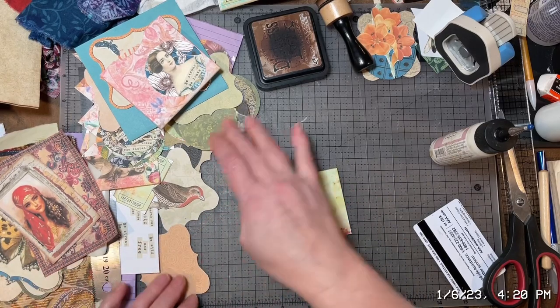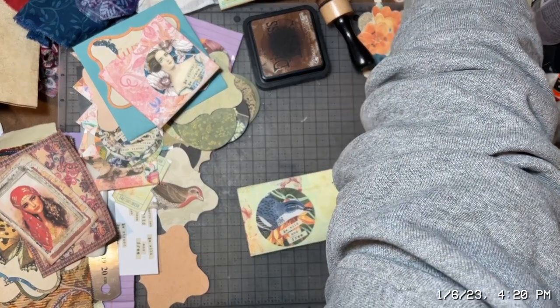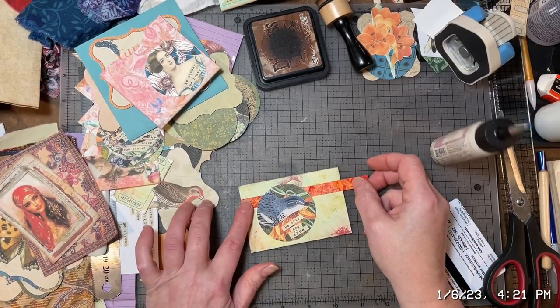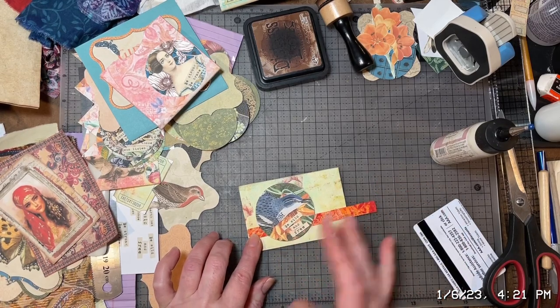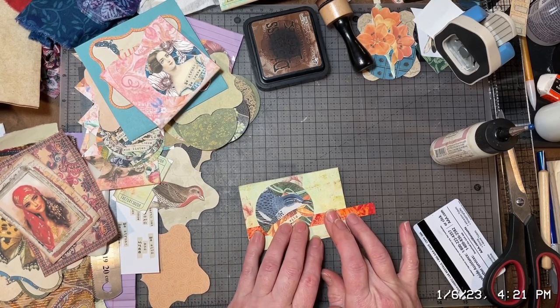The envelope is so pretty, but at the same time — ooh, what about this? I like using up these little scrap pieces. That'll add some brightness to it. Yeah, I think I like that, and that's exactly what I'm going to do. So let's get this cut down.